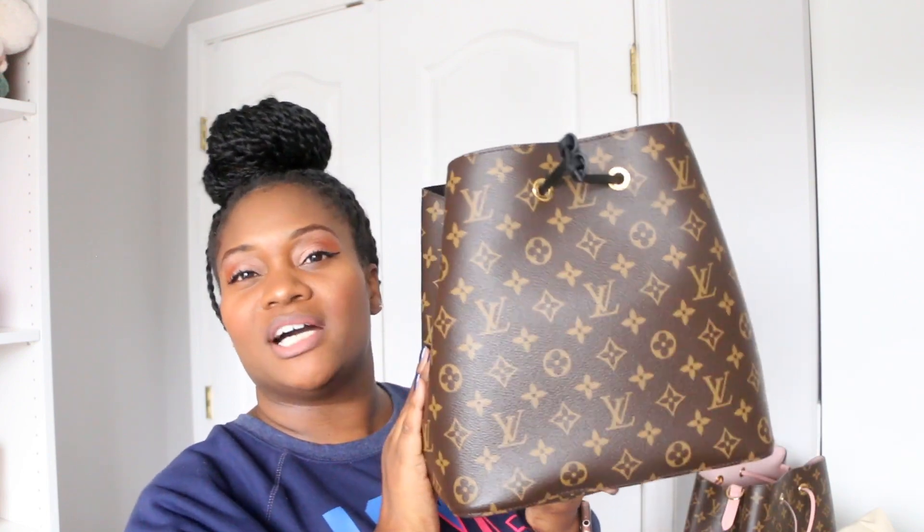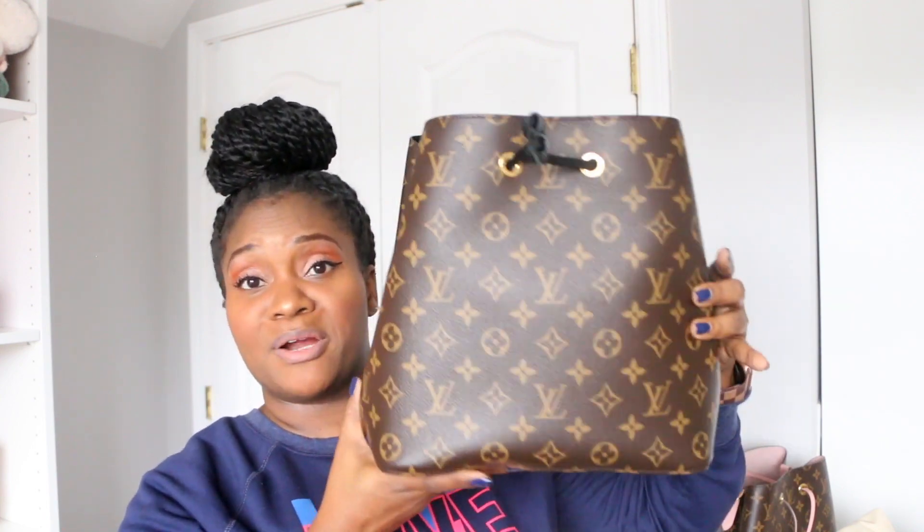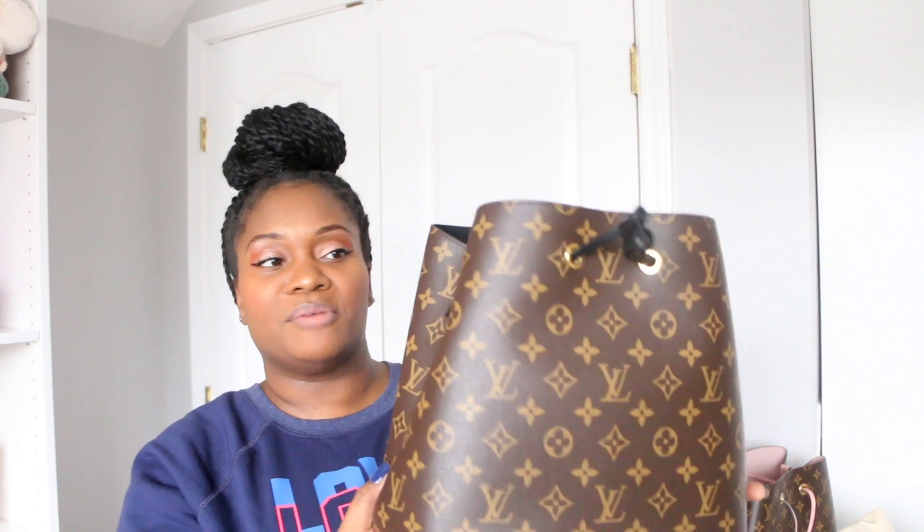What attracted me to the Neo Noé was that I felt I could keep it clean more easily, and I really liked its shape over that round circular one. It kind of reminds me of a Neverfull cinched in — if you have the MM size Neverfull, this is very comparable to cinching in the sides. Having these bags almost feels like I already have a cinched-in Neverfull MM.